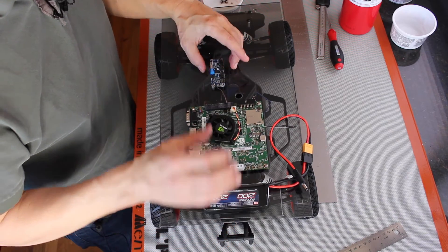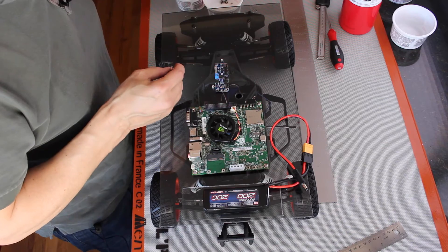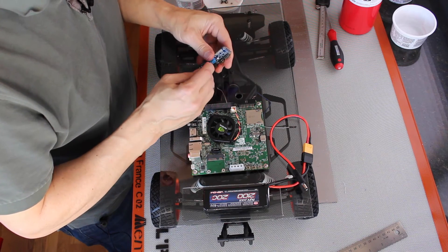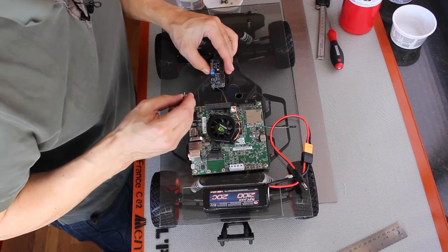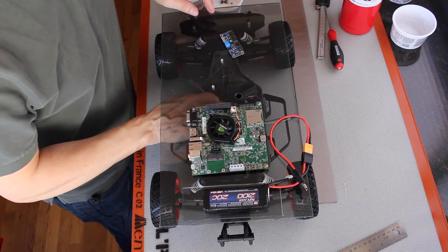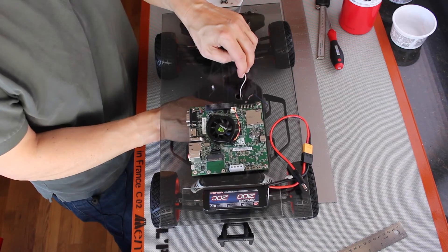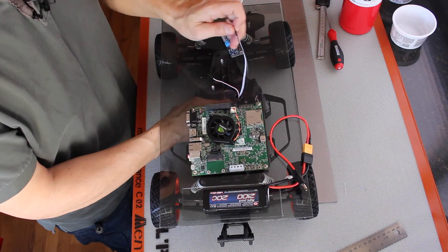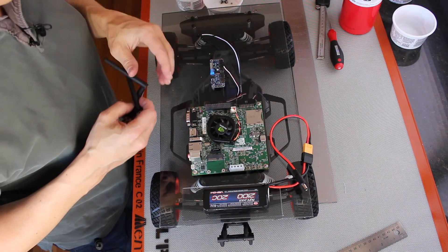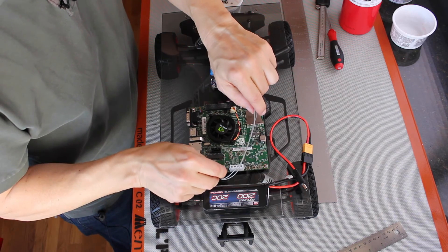Now all we have to do is mount the PCA 9685 — but there's our first issue in the build. The PCA 9685 does not have the same size mounting holes as our quarter inch standoff, so that seems like a good breaking point. I'll figure out a workaround for that. As I noted earlier, we'll be running our servo and ESC controls up through the hole we drilled in the platform. In our next episode, we'll talk about mounting the second platform, putting in our antennas for wireless, and finishing up some wiring.